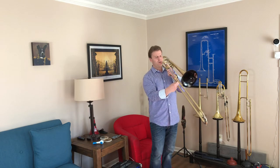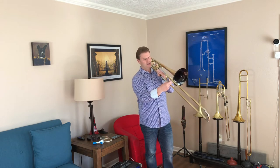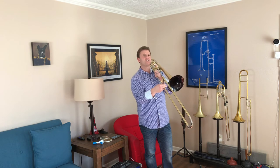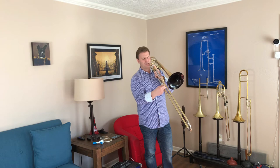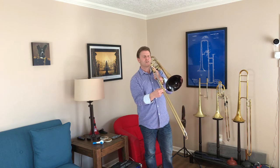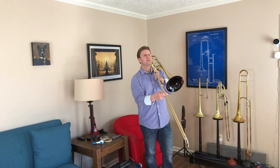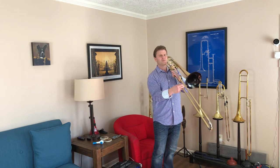If you really can focus on holding your slide in this type of manner, you're going to be a little bit better off in terms of how you can tune, and things like vibrato, slide vibrato — just minor pitch alterations become a lot easier when you're able to use your fingertips.